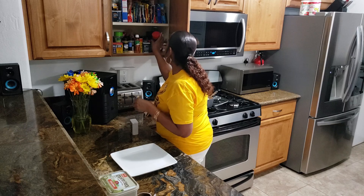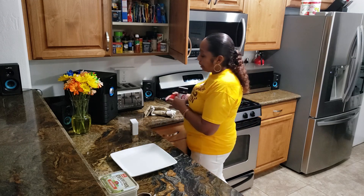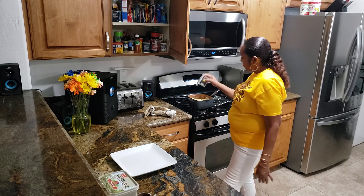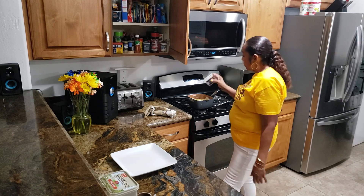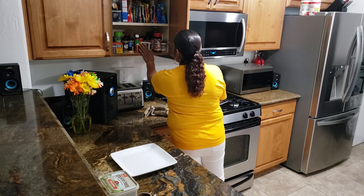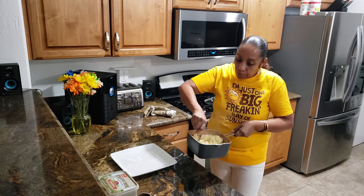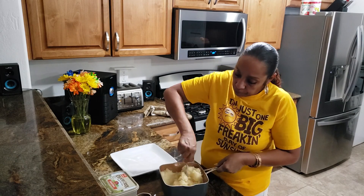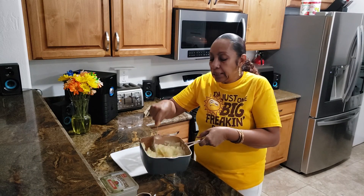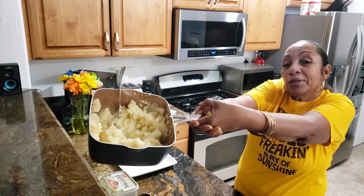Basically, y'all get the point. I got broccoli, potatoes, and fish. It's really a quick, convenient meal. And we don't really need any milk, unless you want to make them creamier. There you go — that's what they look like when they're ready.